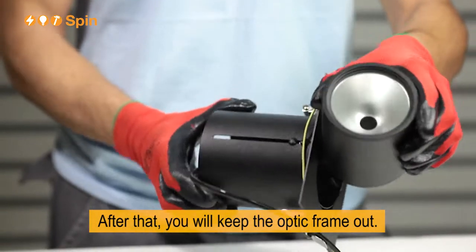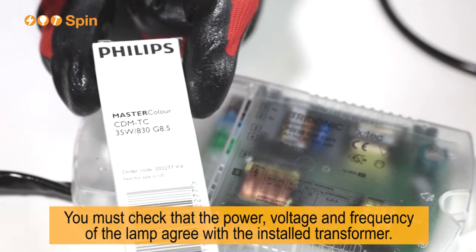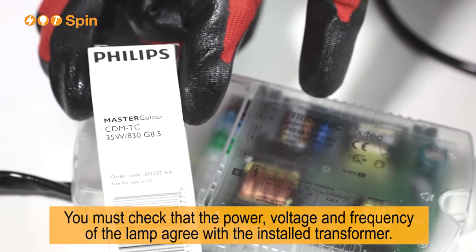After that, you will keep the optic frame out. You must check that the power, voltage and frequency of the lamp agree with the installed transformer.